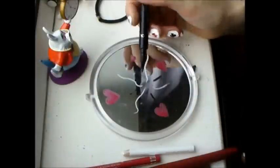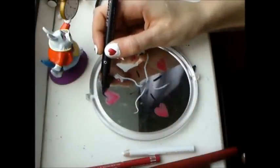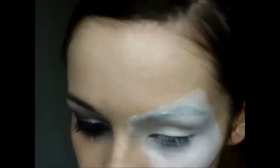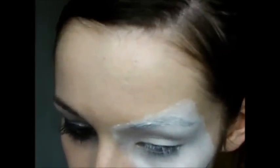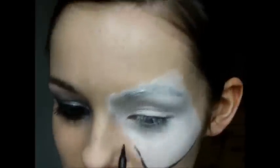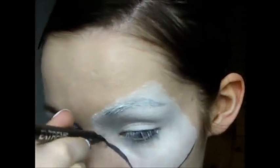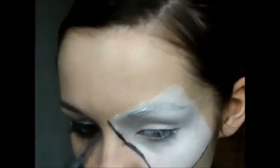Take your felt tip or gel eyeliner again and outline the mask and the cards. My hand was shaking quite a bit during this, which is why it looks a little random.